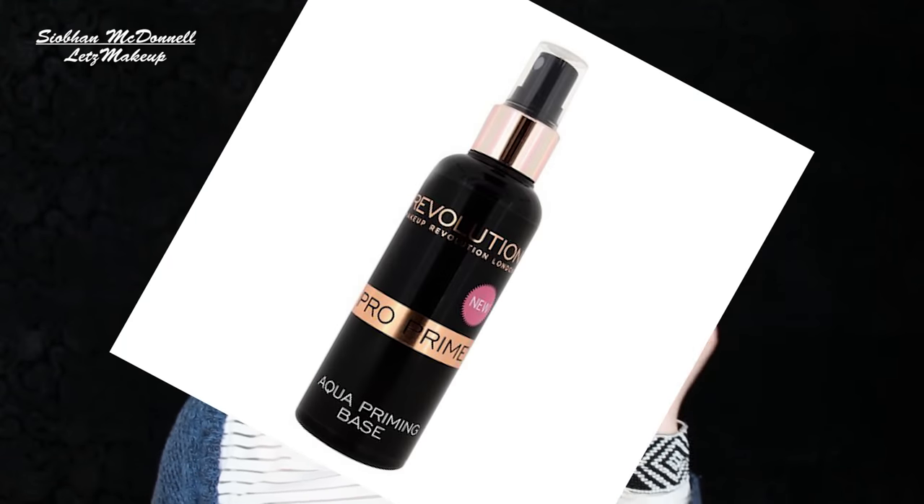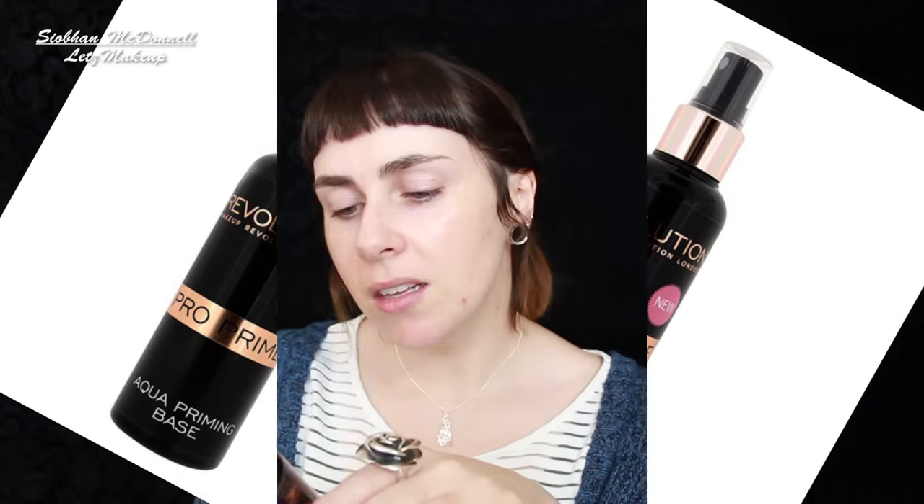Another pre-makeup thing: the Makeup Revolution Pro Base Aqua Priming Base. It's very like MAC Fix Plus — it's a pity MAC didn't market Fix Plus as a pre-foundation base. It has glycerin as the second ingredient, which gives that lovely sheen. There's loads of other water sprays out there but without glycerin you don't get that effect. I'm just going to spritz this on my face now — I've already cleansed and moisturized this morning.